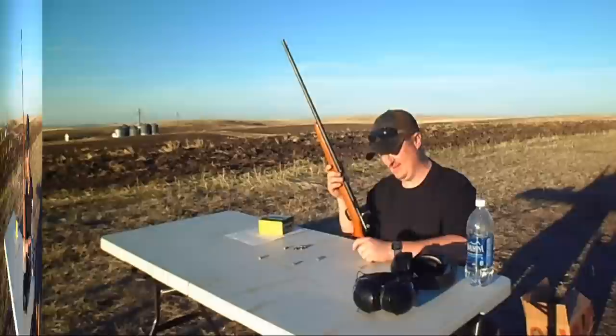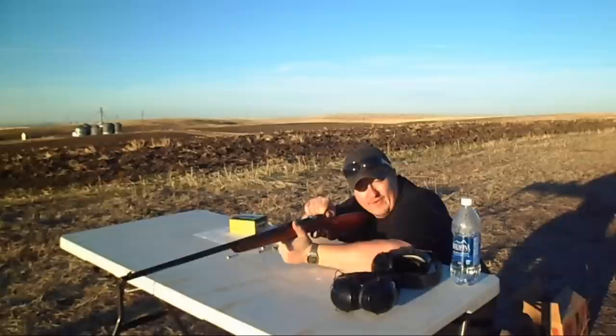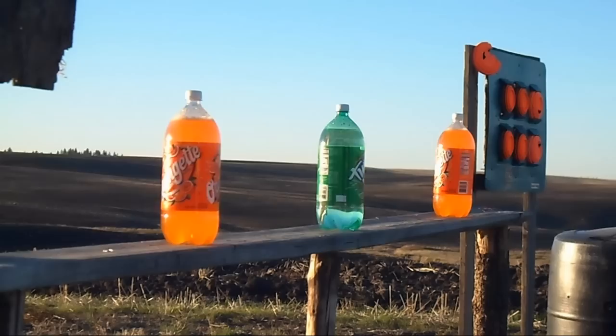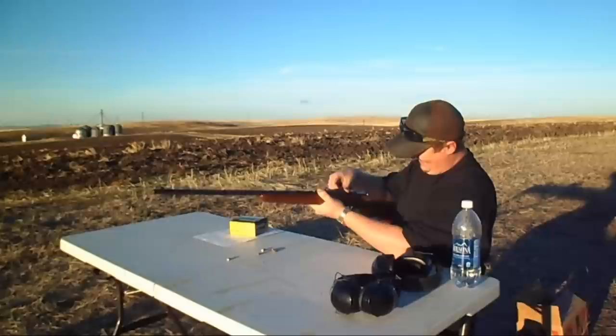We're going to have some more fun here. Oh yeah — I forget with this gun, you've got to pull this little guy back. It's important. That never gets old. That really never does. I love that.